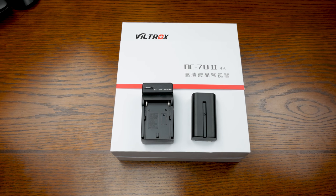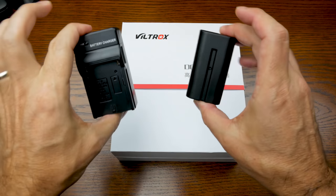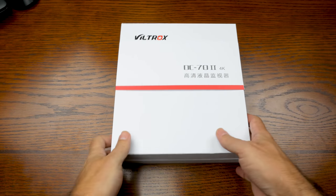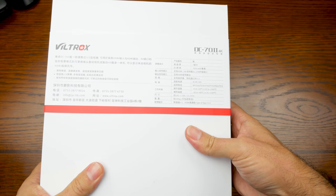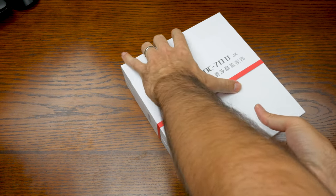4K is a bit of a misnomer — we'll get into that in a minute. Surprisingly, it came with a battery and a battery charger, a Sony NP-F50. You can see the box here. It's got specs in Chinese; if you can read Chinese, I think you'll be all right. But let's go ahead and unbox this and see what's in the box.